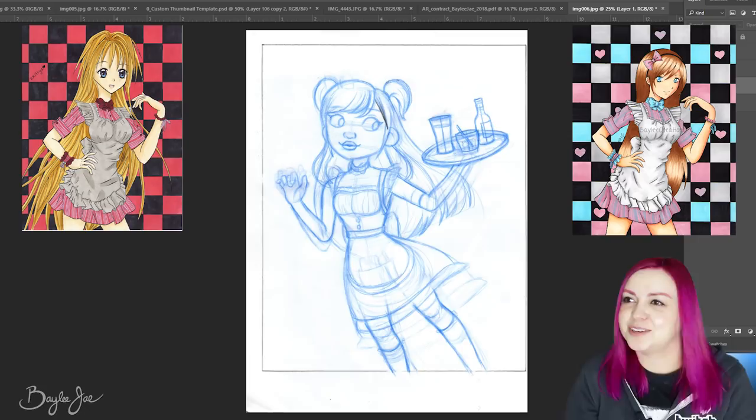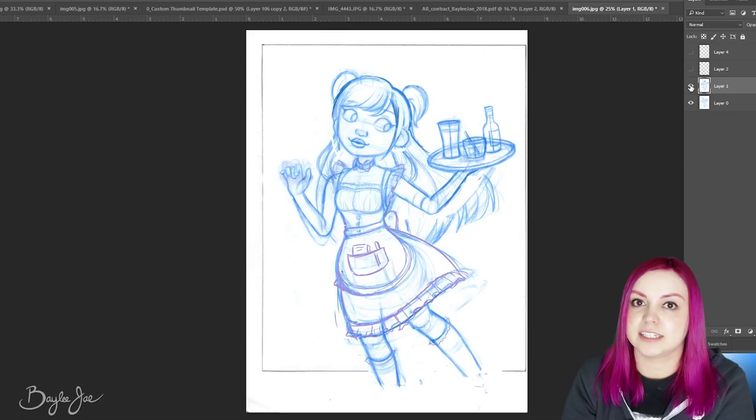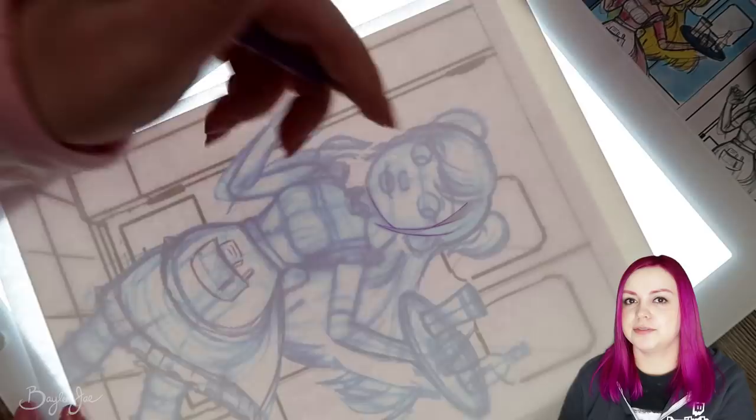I did have YouTube videos for these way back in the day on my Zed Kitty Zed channel, but those videos are long gone. It's been over six years since I drew the last one, so I thought it would be fun to draw an apron girl again and see how much I've improved.